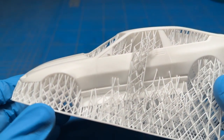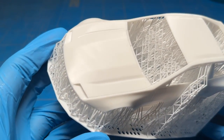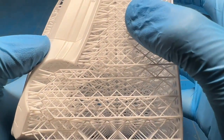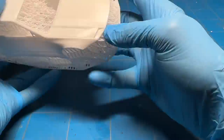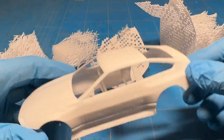I let the parts air dry, and once dry I can start removing all of the supports. The parts are not fully cured yet, so they're still nice and flexible, making support removal a lot easier than if fully cured. With the parts still pliable it's a lot easier to bend and pull them into shapes that make removing all the supports much more manageable.